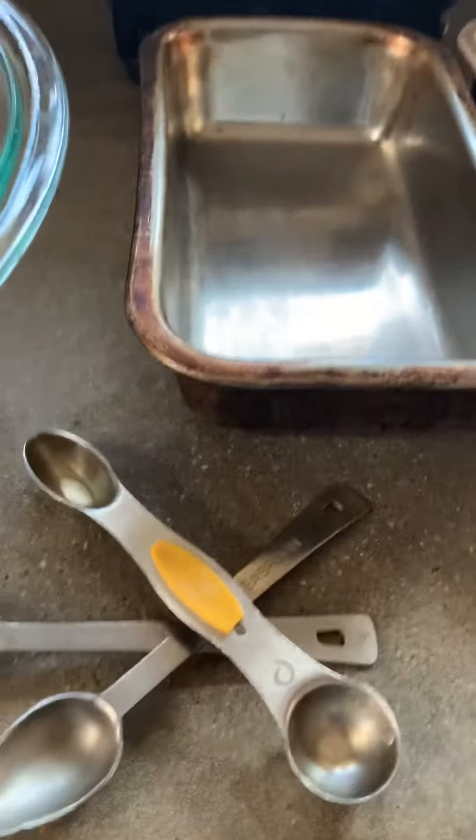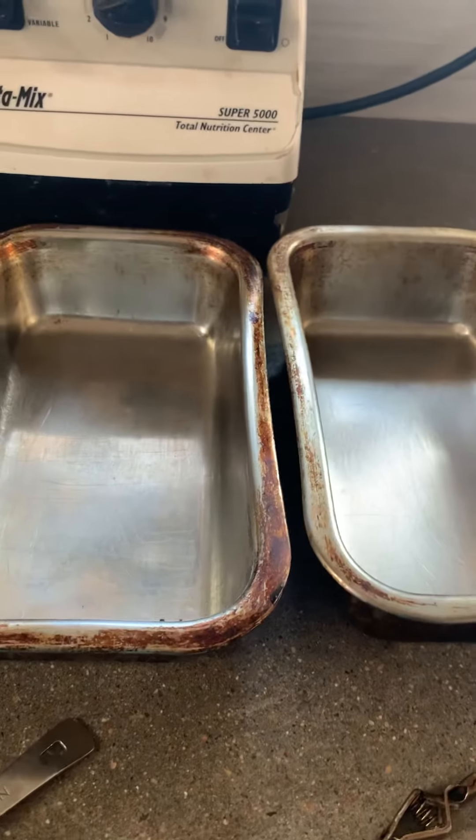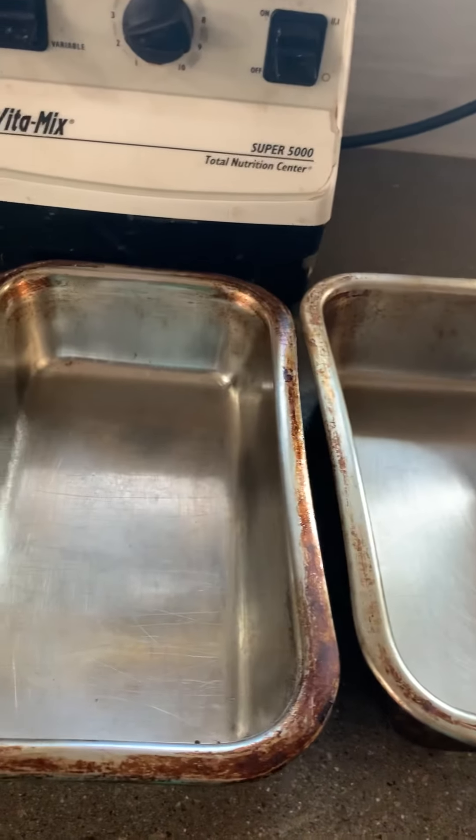You will need measuring spoons and a measuring cup, which I seem to have misplaced. And finally, bread pans. I always bake my bread in stainless loaf pans and I cover the loaves to keep the steam in.